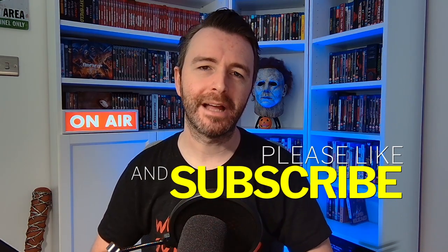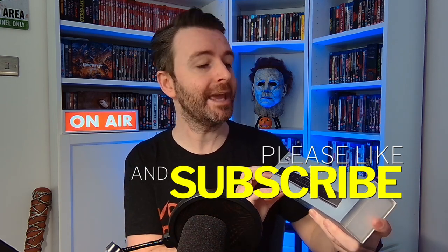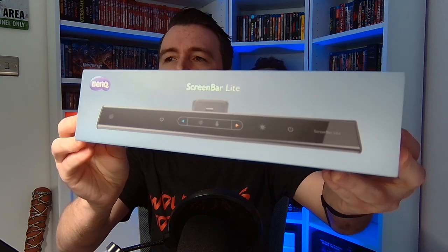Hi guys, my name is Barry and welcome back to the channel. Today we've got another product to show you — it's called the BenQ Screen Bar Lite, which is this here.